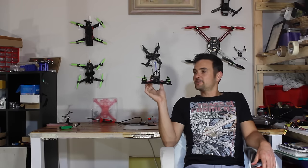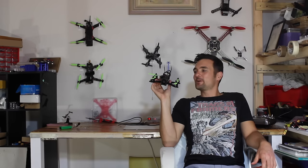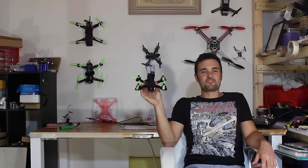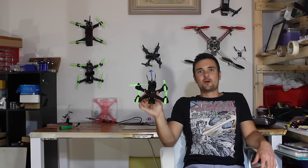G'day, Stu from UAB Futures. Today we're going to be building something special — I'm going to show you how to build a race quad. This is going to be a 180 race quad, and if you whip this out and your skills are good enough, you can actually expect to win some races and compete against some of the big boys.